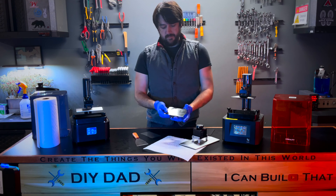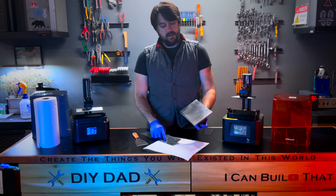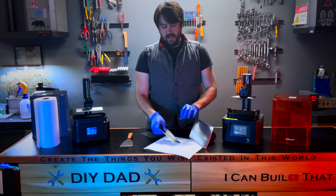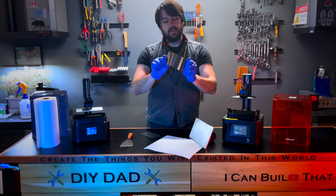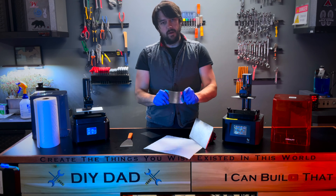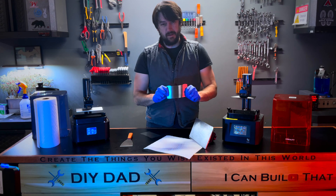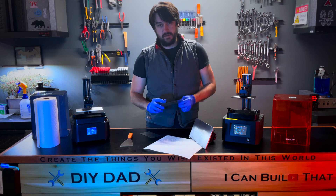When removing a 3D print, sometimes it can be stuck to the build plate and very difficult to remove. With a magnetic build plate, instead of having to use a scraper to pop it off, you can actually bend the plate since it's quite flexible. That bend is usually enough to pop up your 3D print without needing much force at all. Just be careful — sometimes prints go flying, and cracking one because it hit the floor is worse than struggling to remove it.